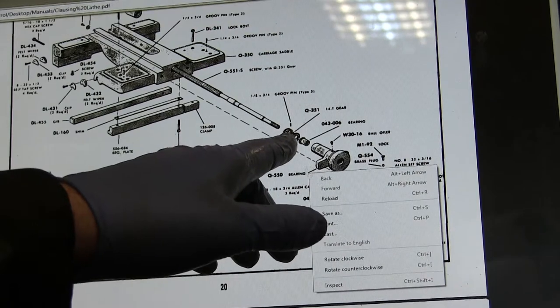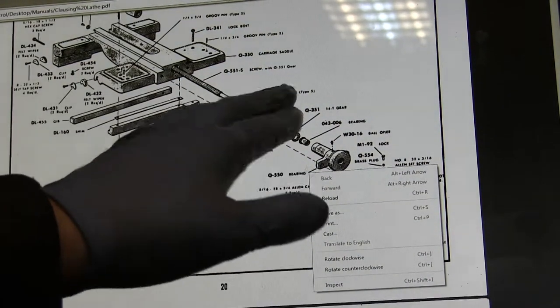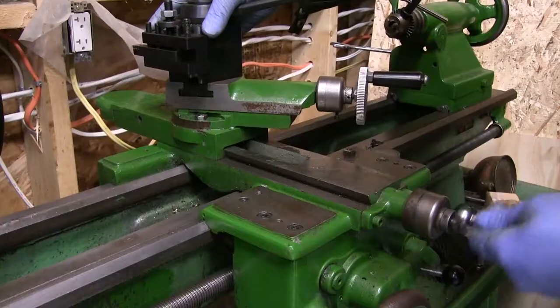This lathe is 60 or something years old, so some of my parts don't actually match what came from the factory or what's shown in this illustration.